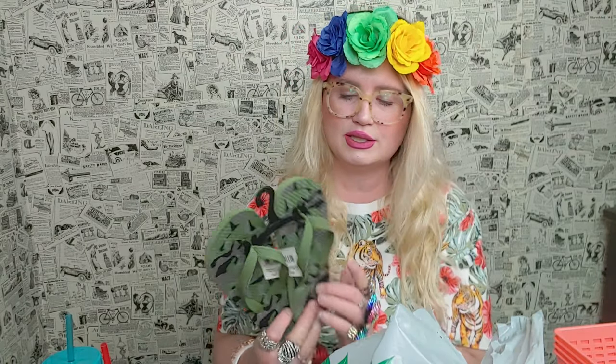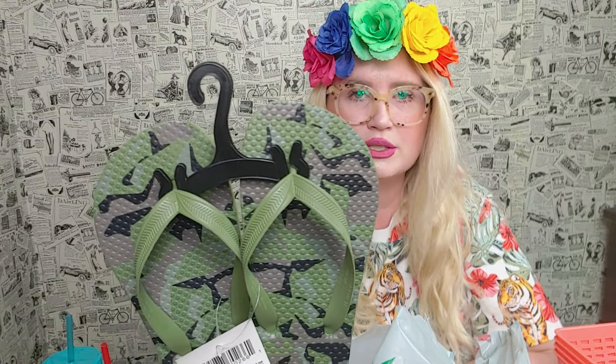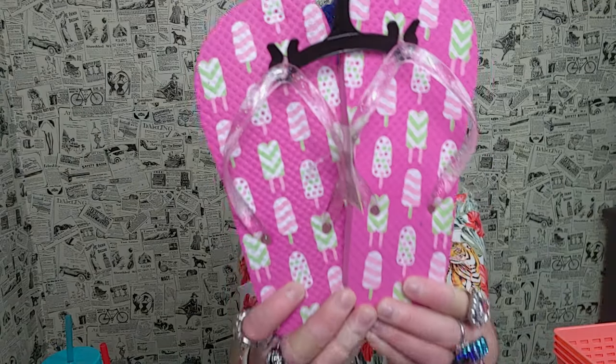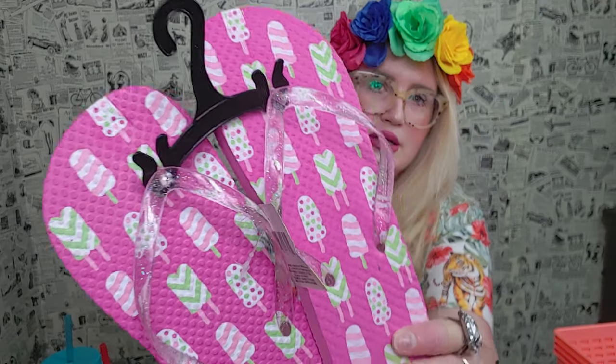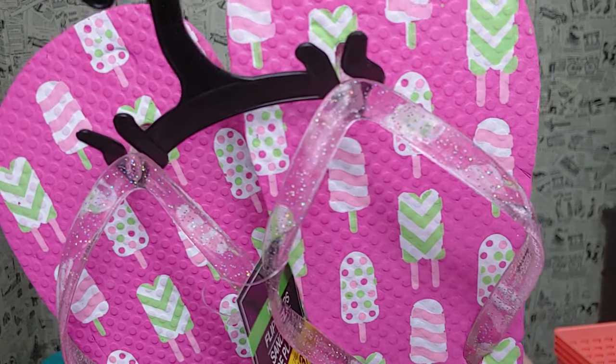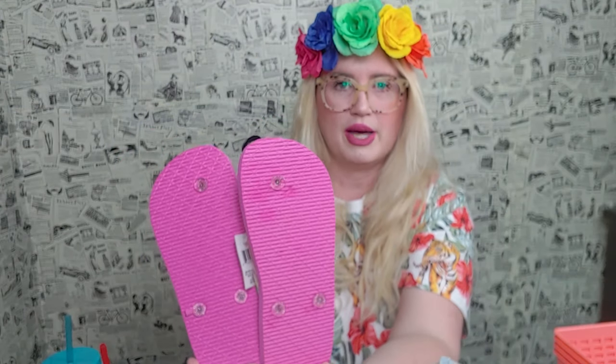I picked up flip-flops for my son — such a good deal for a dollar! I love the camouflage print. I also picked up these cute popsicle flip-flops for one of my daughters — they have glitter on the top part, really darling.